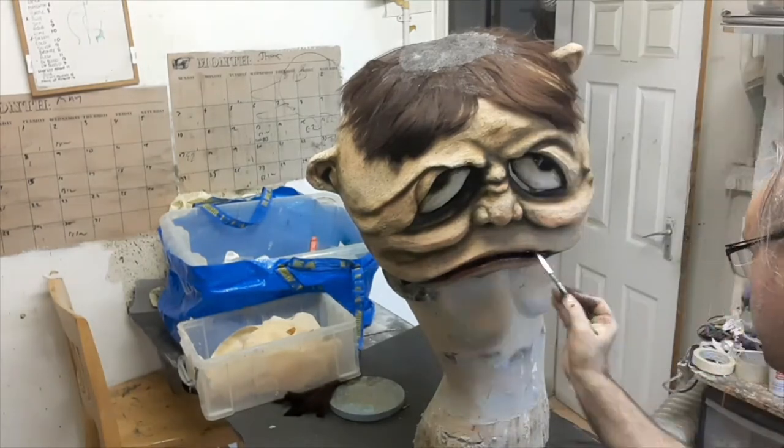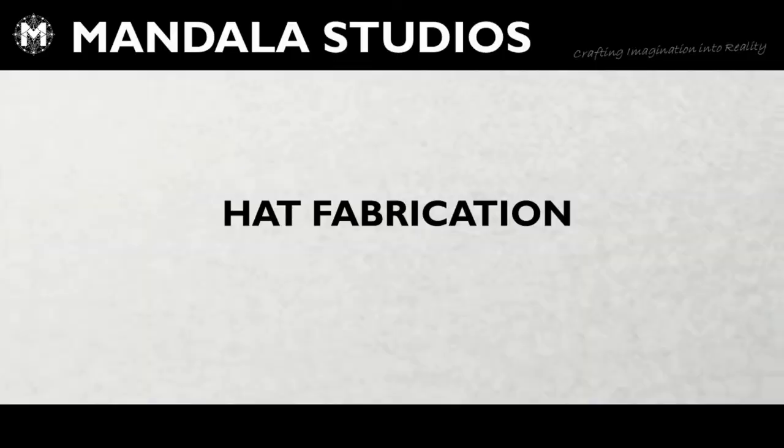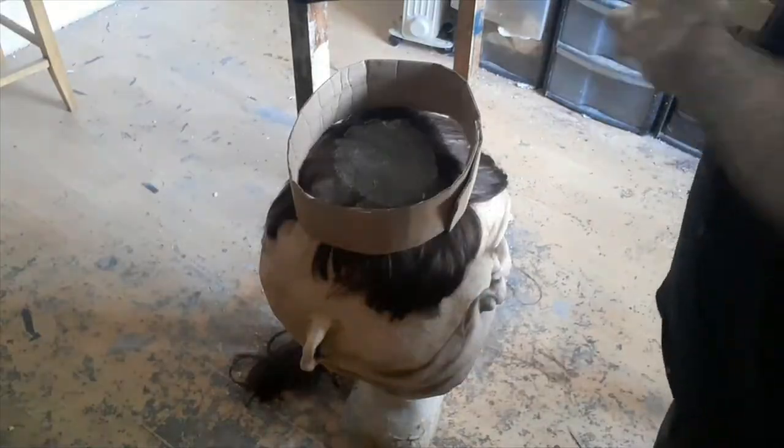Now we add some gloss varnish over the eyes and a touch on the lips, just to bring those to life a bit when it's finally finished.